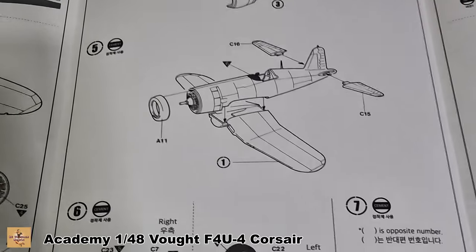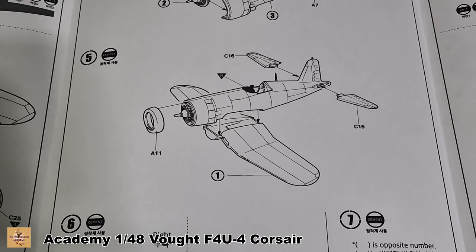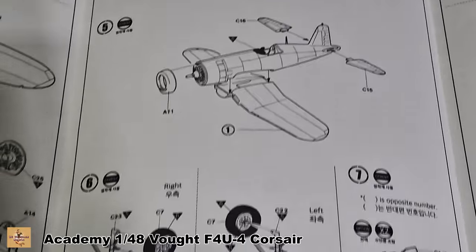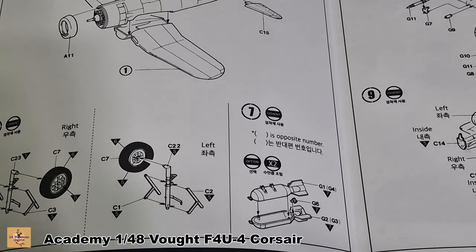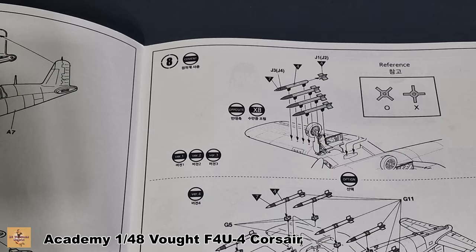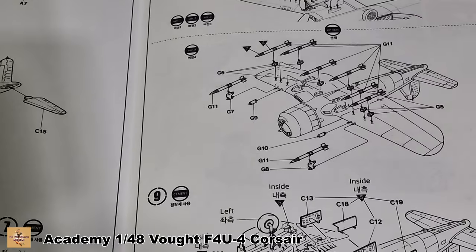The flaps and ailerons are all molded in, so you can't repose them. It is a very simple build but the kit is nice overall. Landing gear left and right, bombs are optional, rockets are optional — but I will be putting the rockets on because they used rockets in the Korean War.